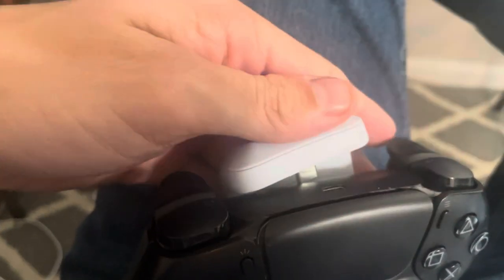I actually don't know what this button does — let me look real quick. That's just a switch; I don't even use that. All you've got to do is place this on the back of the PS5 controller.